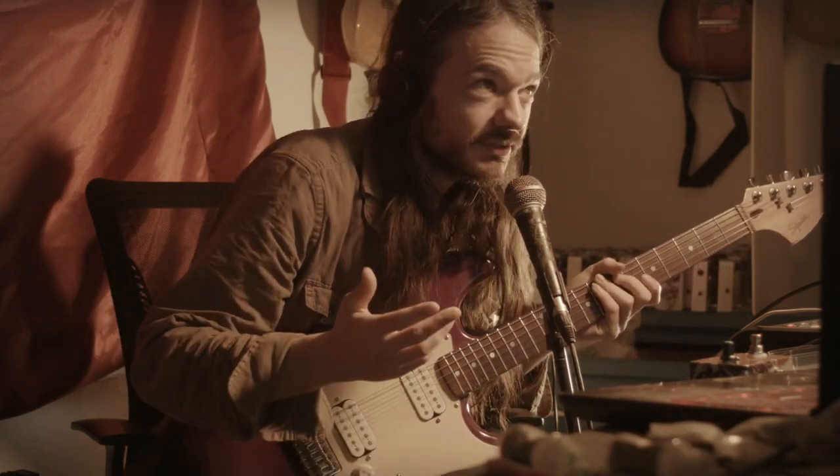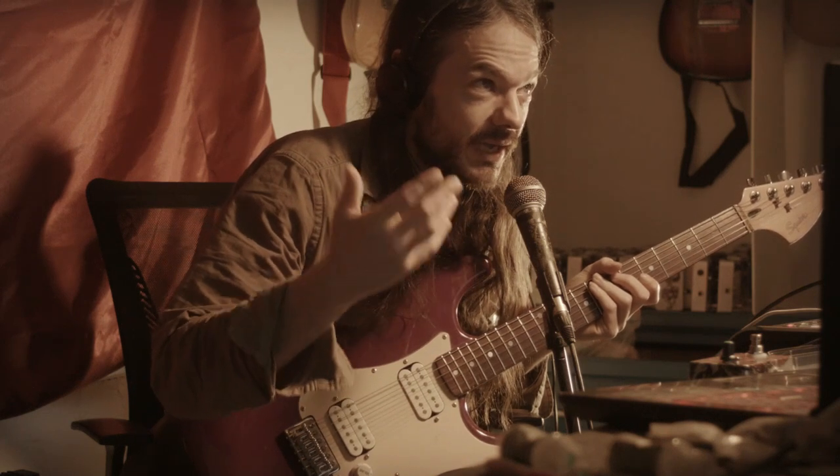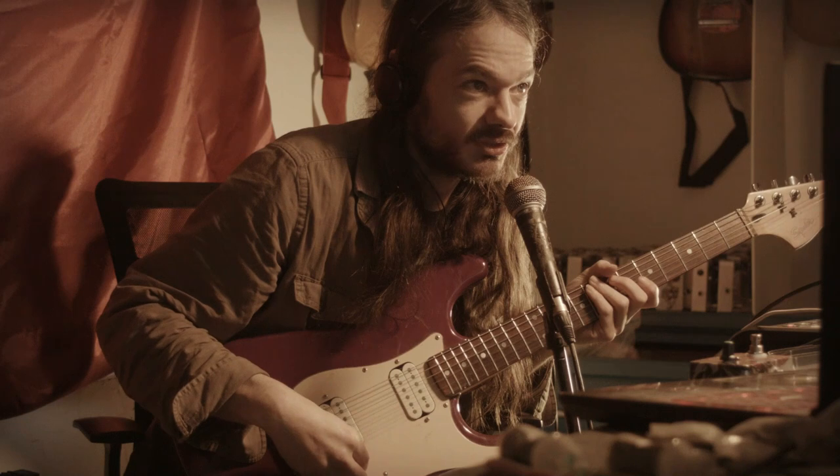You hear the difference? The one-knob version sounds thicker and louder. So I prefer that one. But it's up to you which one you want. Let's play through the one-knob version some more.